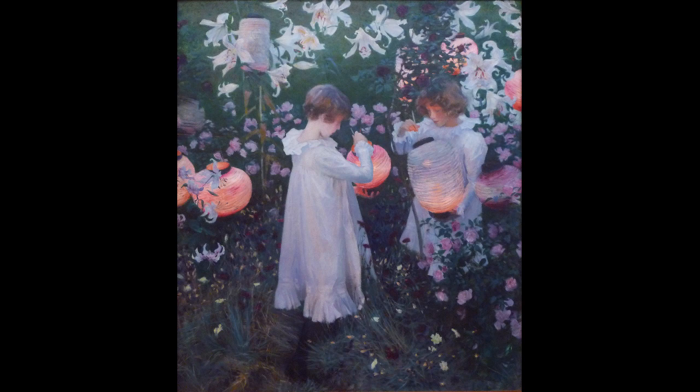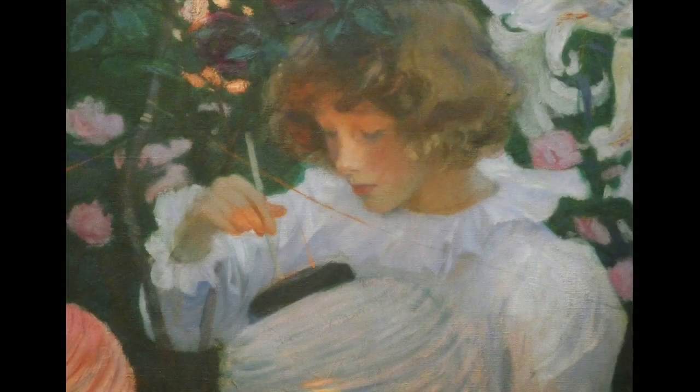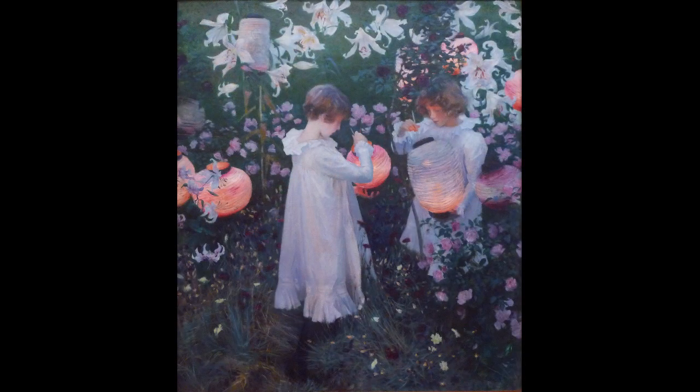Sargent actually painted this plein air — that is, he painted it in a garden. So he was also very interested in tonal accuracy and an accuracy of form, even if ultimately the painting is about painting. And apparently this was a bit of a frustration, because painting outside with models is not an easy thing, especially when you've got children and dusk is such a fleeting moment. One could imagine him in England, in this garden, really trying to keep everybody's attention, making sure the weather and the light were just right. The children are really concentrating on the lighting of their lanterns, and their thoughtfulness draws us in and allows us to linger over all of the beautiful visual lushness that the artist has given us.